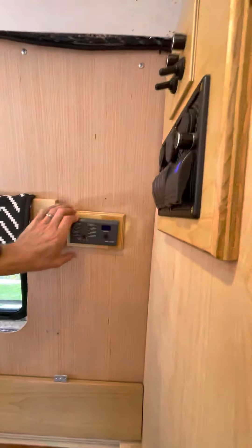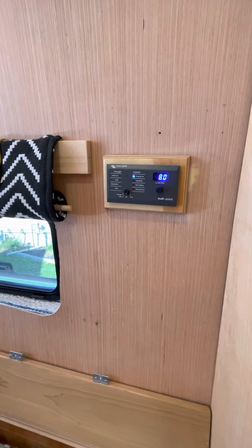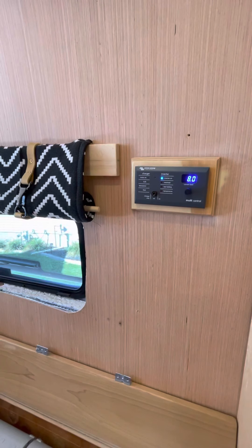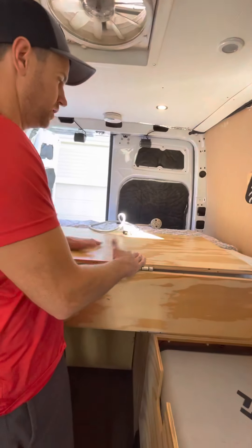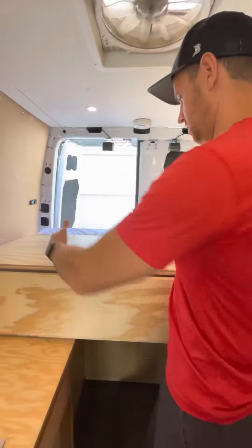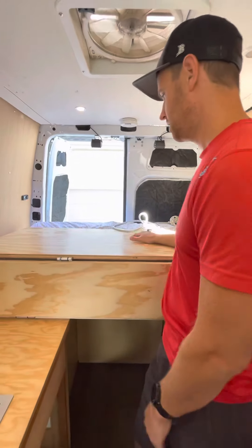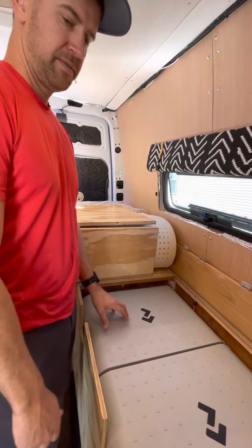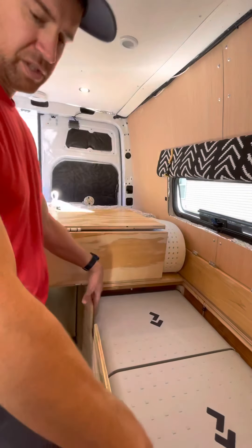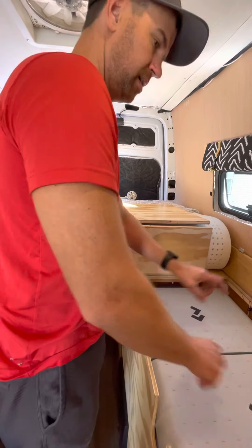I recently installed this because it's impossible to access the inverter through here anymore. Now if you want to turn on the inverter and have your 110 power, there you have it. Or if you're on shore power, flip it the other way — super convenient. This space is also a cooking space — we have an induction cooktop that we set up and plug in here, which provides more workspace.